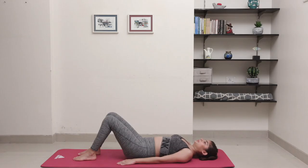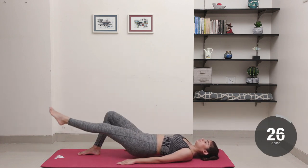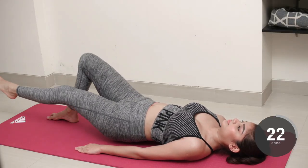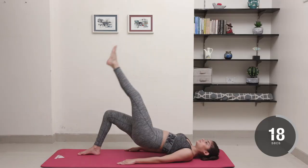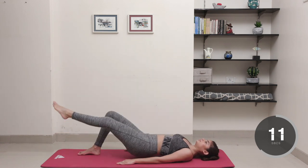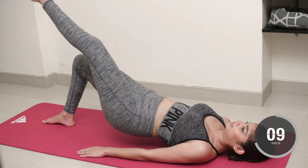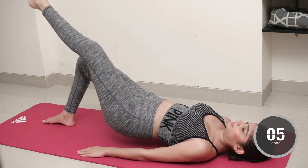Driving through your right heel, lift your left leg towards the sky. Make sure you push from your heel and really squeeze the glutes while doing so. Drop your leg to 45 degrees and hold it there for about 10 seconds to really feel the burn.